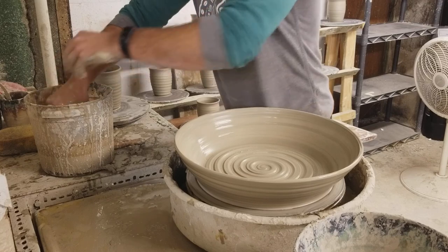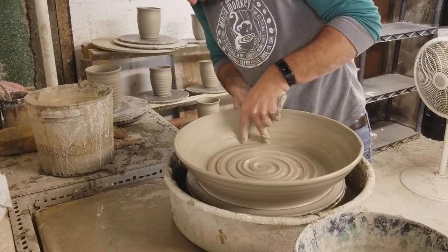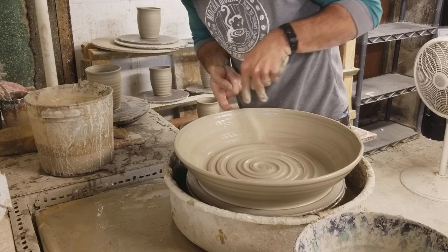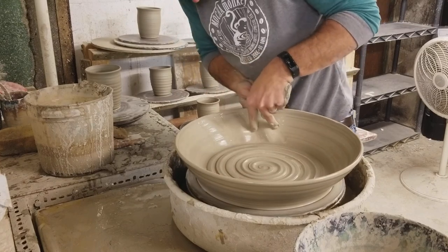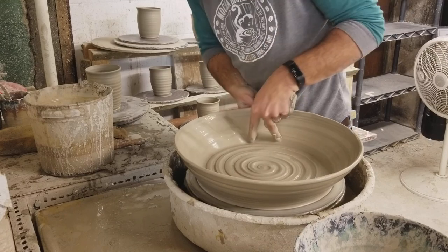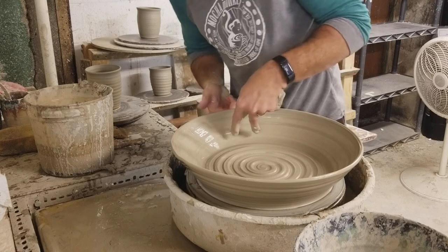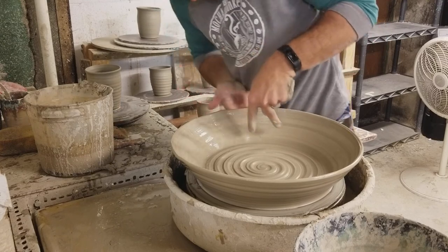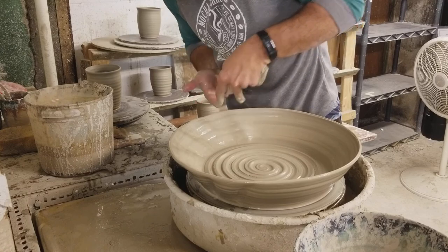And then one last thing I'm going to do is just put some grooves in the sides. The glaze just kind of runs down where you put the grooves, so it's kind of a cool thing to do.